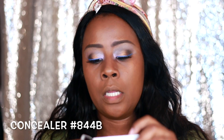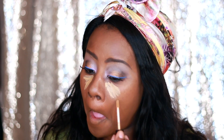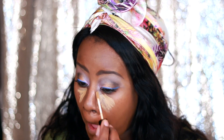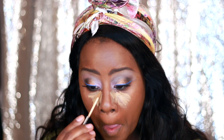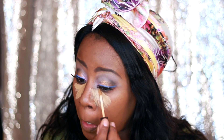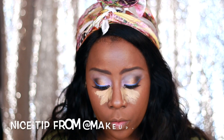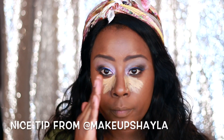Now that I have that mix done, I'm going to use my concealer which is 844B. Since I don't have any contour I'm going to be putting this on the sides of my nose to kind of narrow it.